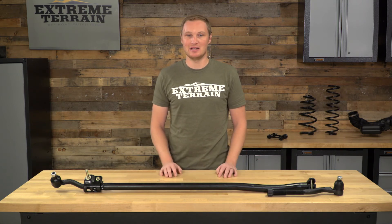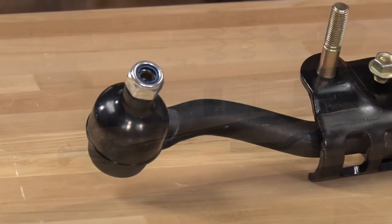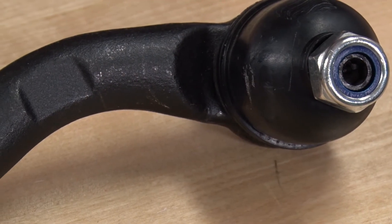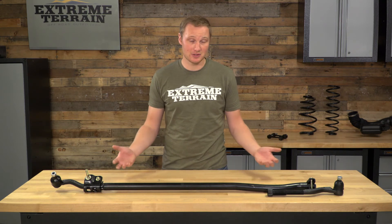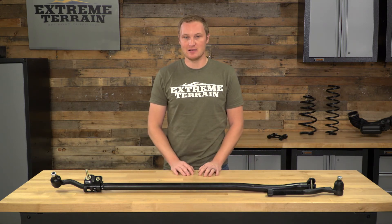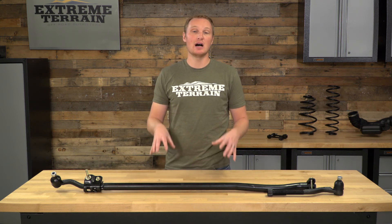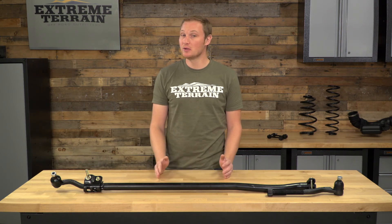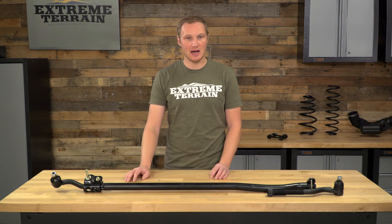This is going to be an easy install. I think that this tie rod is appropriately priced. You have to pay around $125 for it, but it is going to function just like the factory one. It looks like the factory one. It's going to hold up just like the factory one did the first time around, and it is going to be an easy install. Again, if you wore your tie rod out because you're doing some hardcore wheeling, because you bent it or you wore out the tie rod end, I would recommend spending more money going with an upgraded aftermarket-style tie rod.